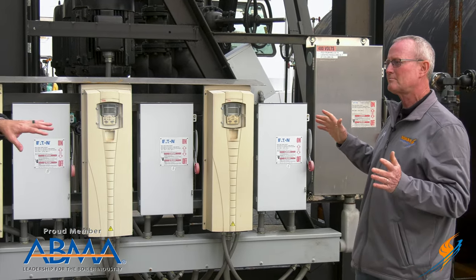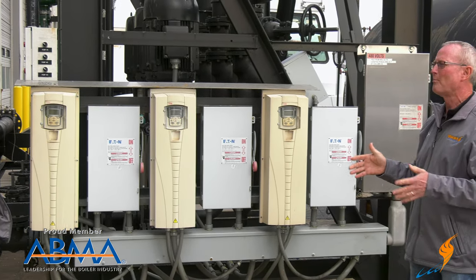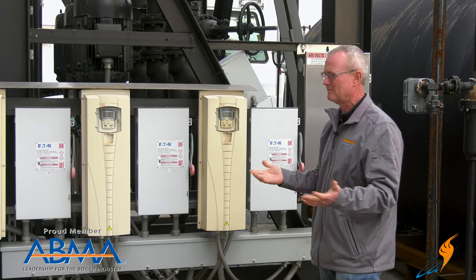And they're a little expensive. More importantly, they're not reliable for the customer — that's the biggest thing. We can't have those pumps going out with the customer; they're dependent on that.